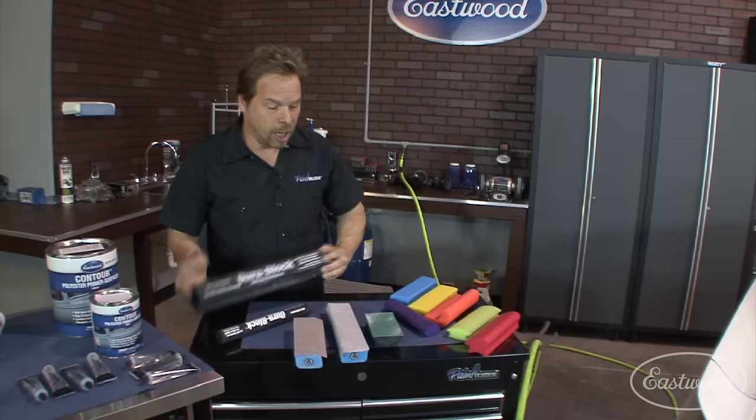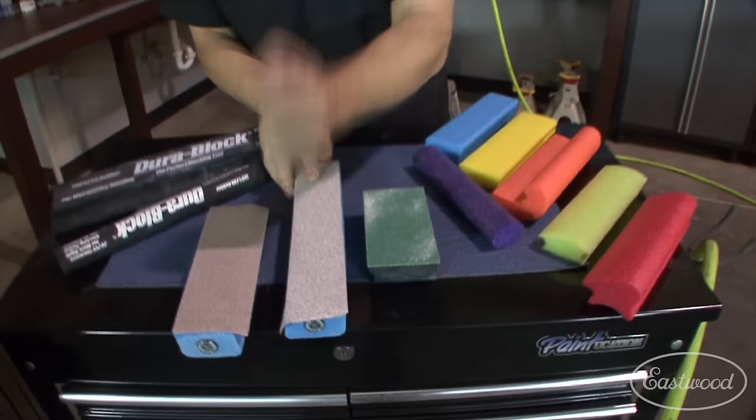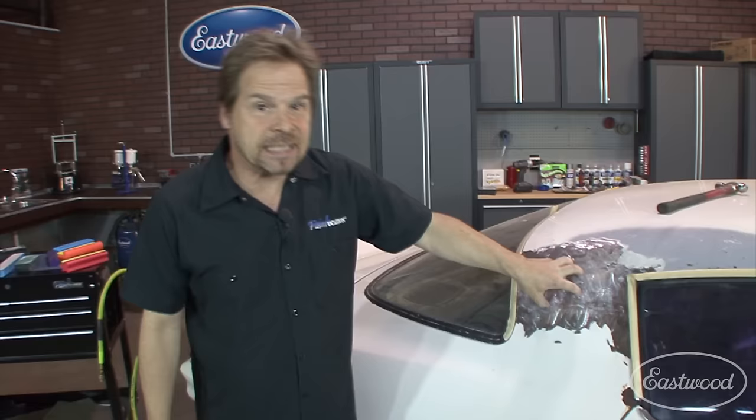We're also going to be talking about different methods of blocking, different blocks, and my three recommended grits of sandpaper for shaping: 36, 80, and 180. We're going to walk you through circumstances where you might need a different type of filler. For instance, this sail panel here is a factory-leaded seam. We're going to talk about what to put in there to properly mimic without having to fuss with the lead, and walk you through a dent demo.